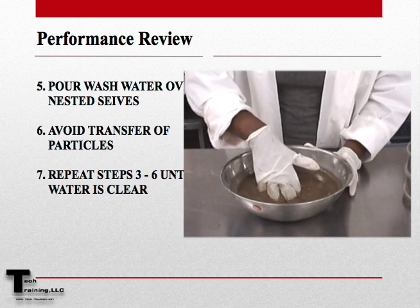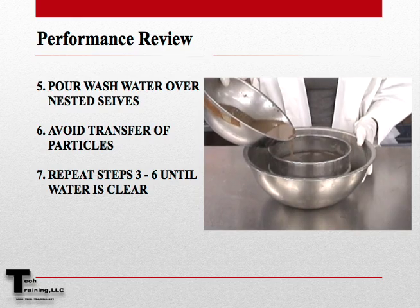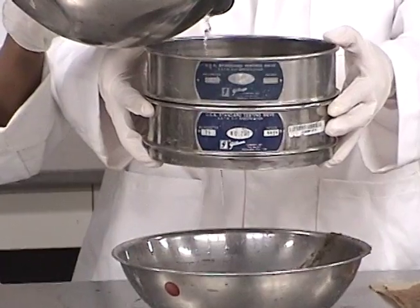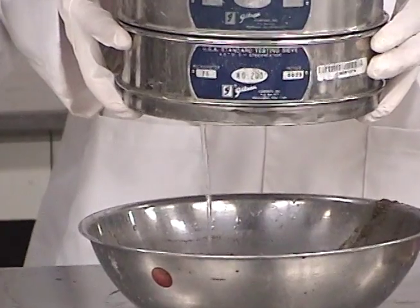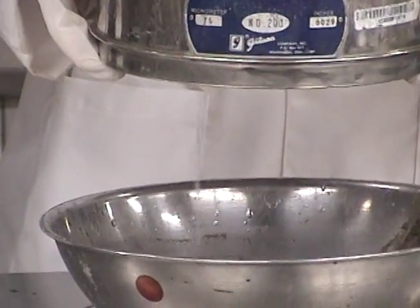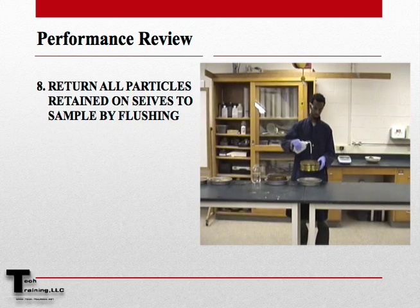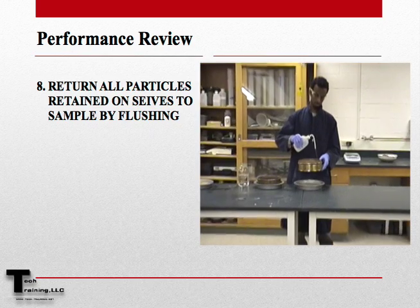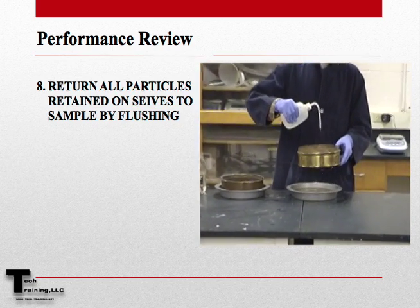We now want to repeat the washing steps until the wash water coming out the other side of the sieves is completely clear. Once the water is completely clear, wash all of the material retained on the sieves back into a sample pan.